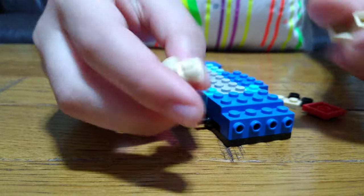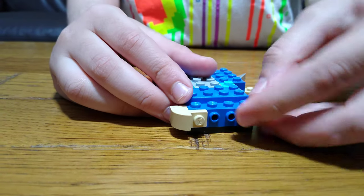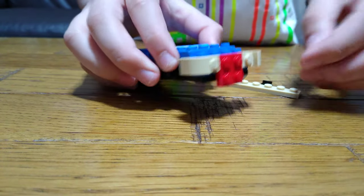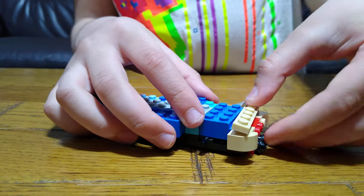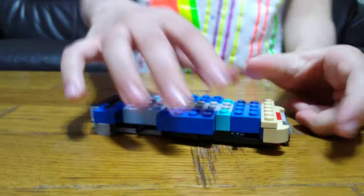Two of these slope pieces — any color as I said — and place this underneath. Then place two of these, one of these, one of these, one of these, then this.